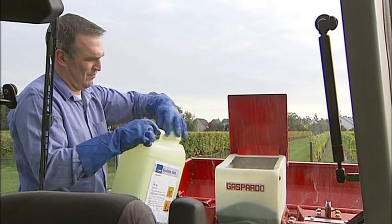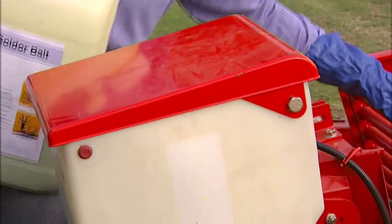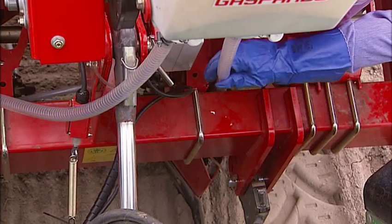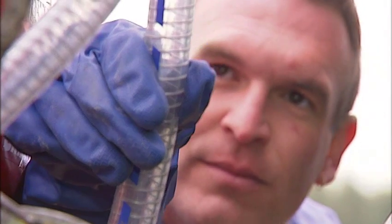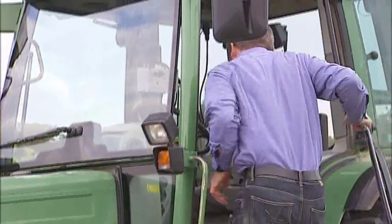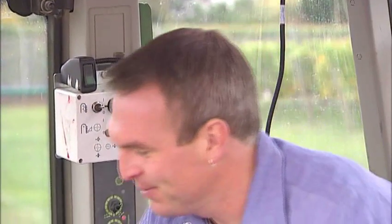The granule applicator must have a tight-fitting lid to avoid the release of dust into the environment. The pipes should be in a vertical position above the furrow opener; this will prevent any granules from being trapped in the pipes. There must be a separate switch-off device so that the release of granules can be stopped before the end of each row.